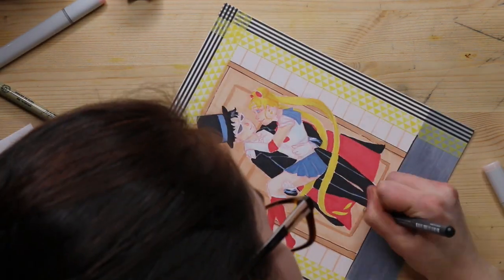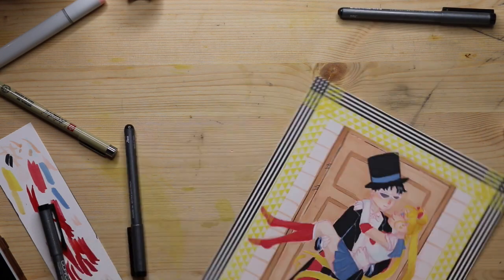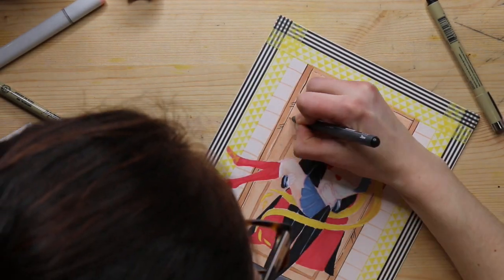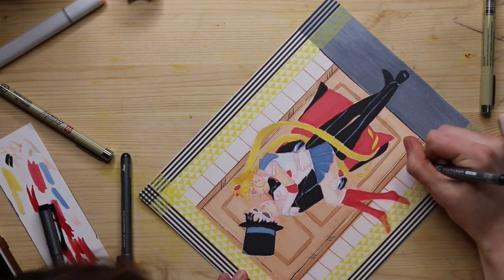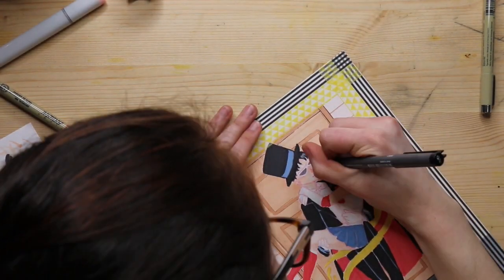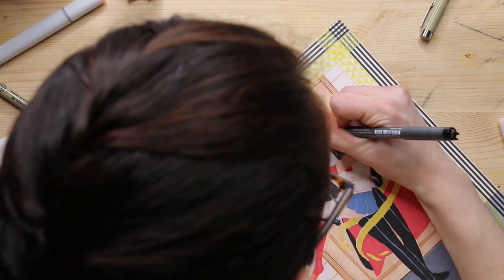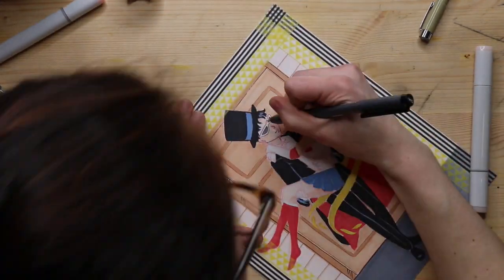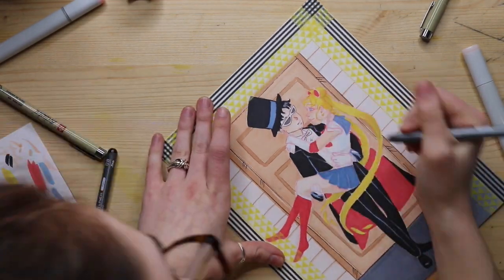I used Copic markers for this piece, along with Copic multi-liners and a Sakura brush marker. The only problem was I hadn't used the Sakura brush marker on Bristol board before — it smeared really badly. It doesn't sink into the paper; it kind of stays wet on top for a while. I tested it on a scrap piece of paper but when I pulled it away I noticed some smearing. It's not too obvious but it's not ideal.